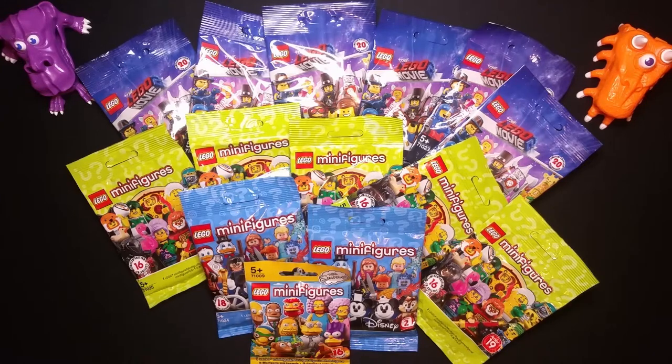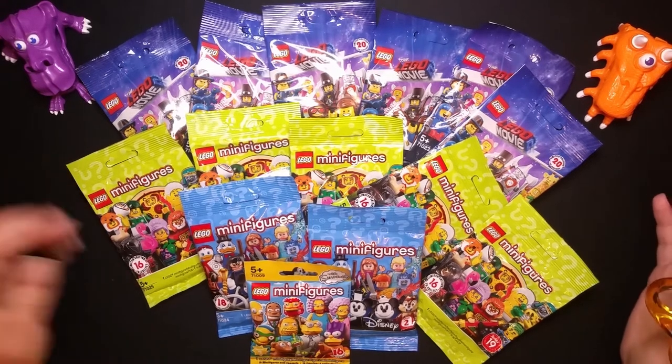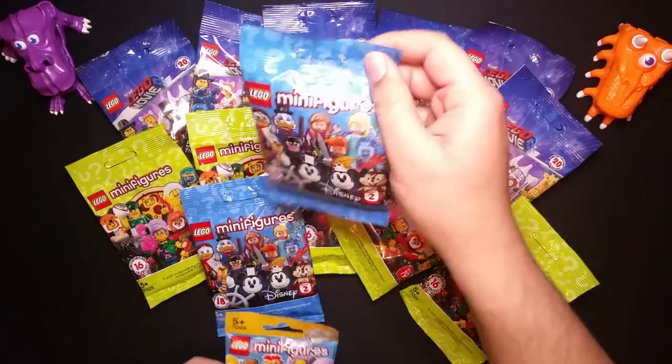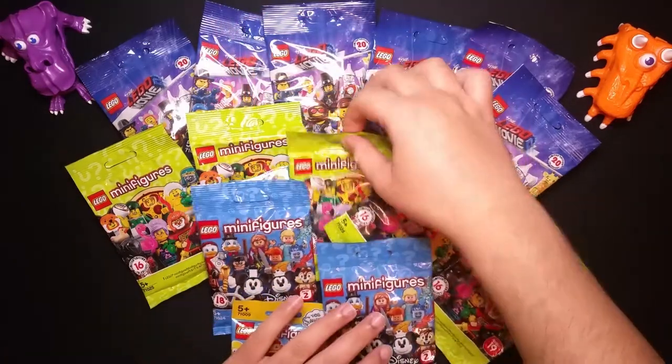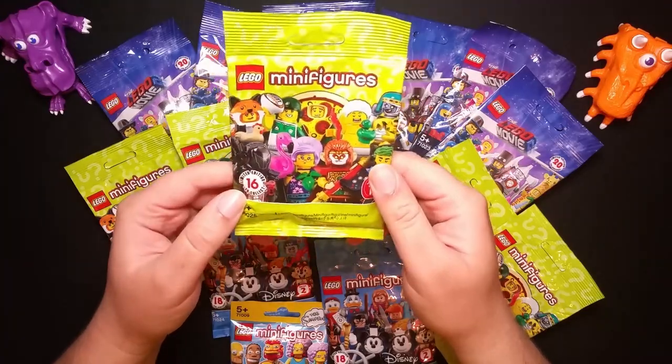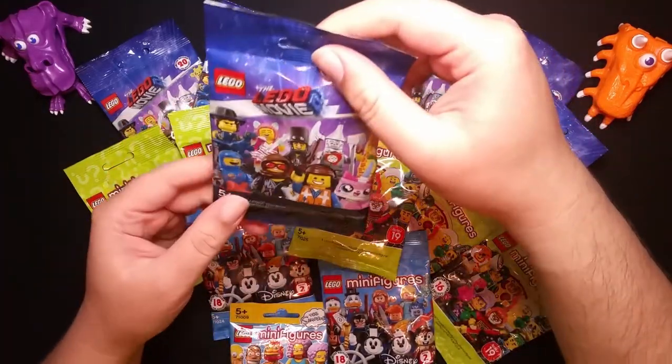Welcome back to my channel. Today I will be unboxing, unwrapping these — well, it's something. I've got lots of these mini LEGO bags, I thought we'd make a good video. I think the most popular video on this channel is about LEGO so I thought I'd just do this. I've got the Simpsons one, a Disney one, what I think is Series 16 LEGO minifigures, and the LEGO Movie.